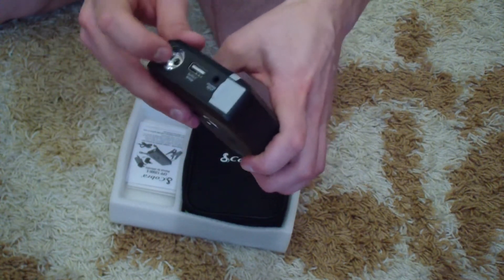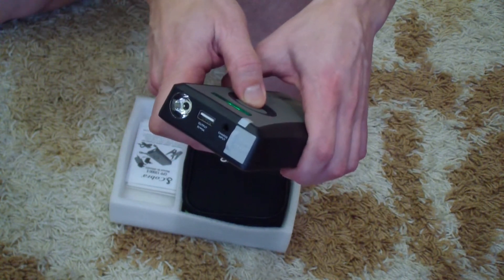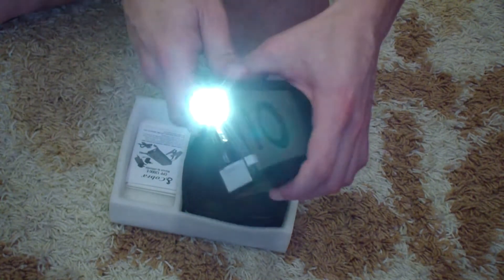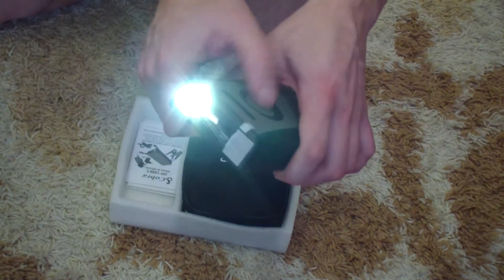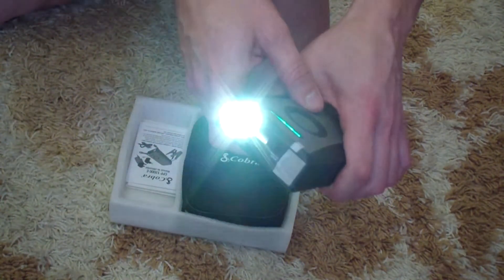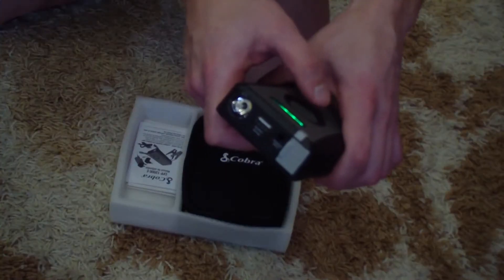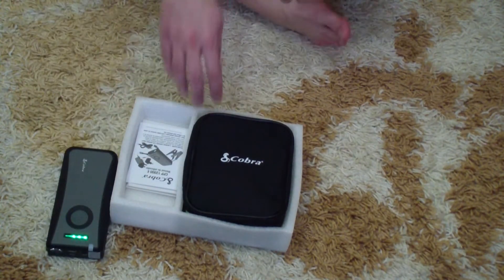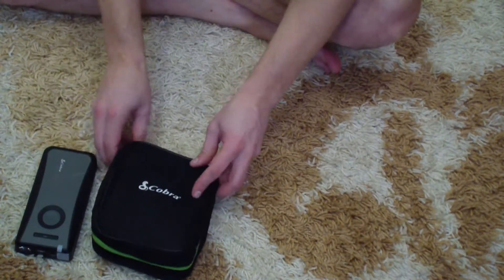And there's an ultra-powerful LED — I'm not going to point it at the lens, it's too bright. Here's a strobe mode, and here's an SOS signal.